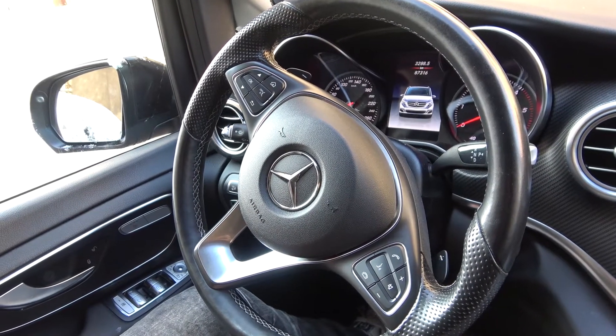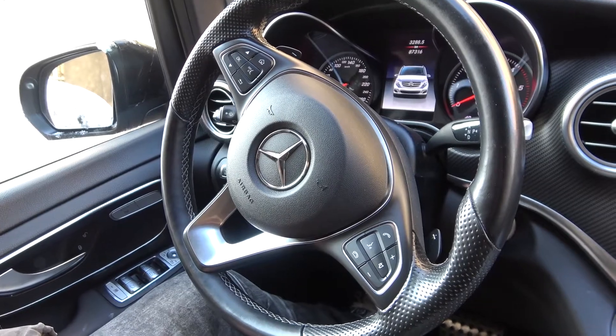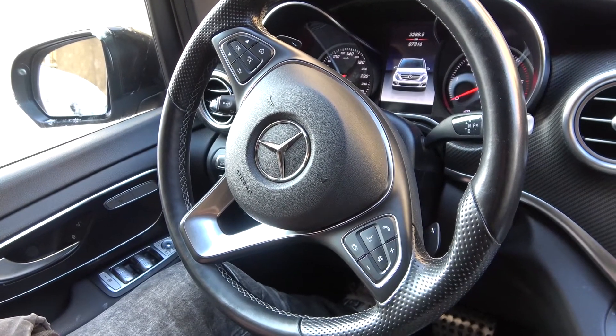Hello, today I'm in Mercedes V-Class. In this video I'll show you how to use turn signals.